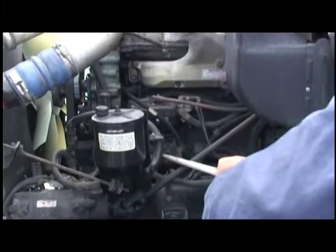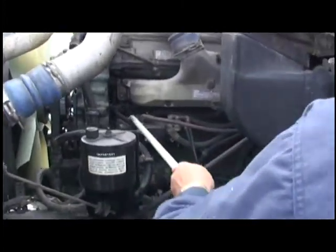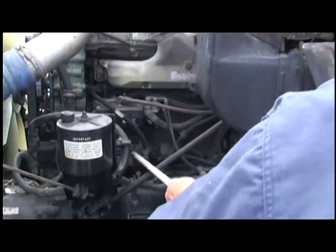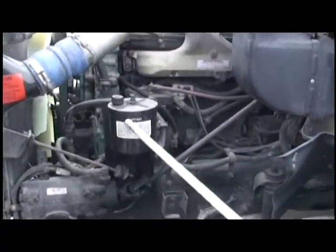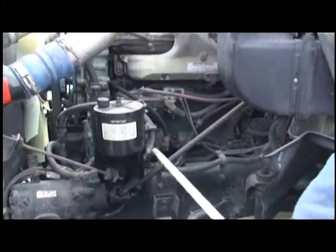We're going to check our air compressor, make sure it's secured, not leaking. Check our lines and hoses, make sure they're not leaking or cracked — and it is gear driven. Come up here, we're going to check our power steering fluid, check it for level and condition, make sure it's secured. Check our hose going into it, make sure it's not leaking.